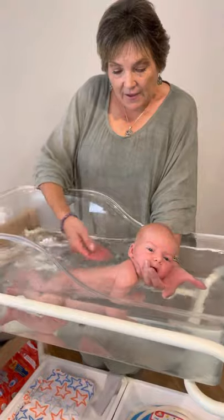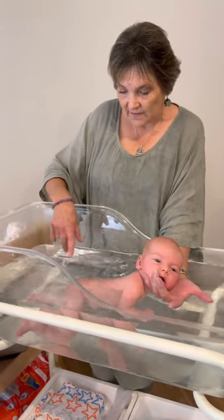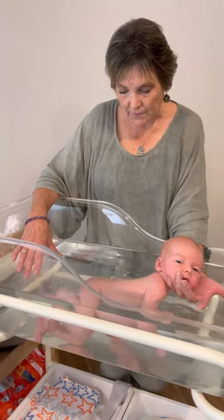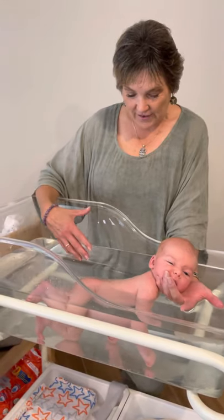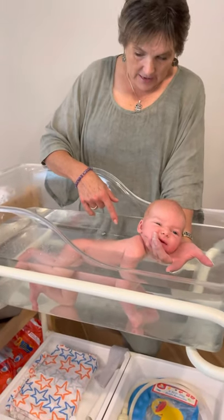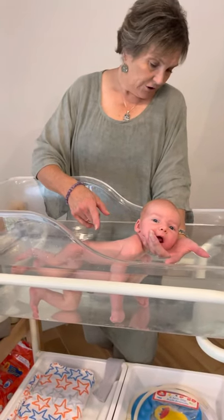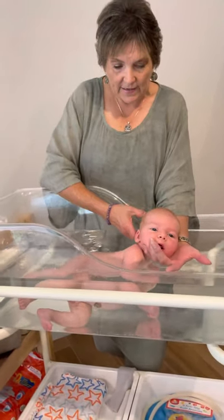He can stay in this bath anything up to 20 or 30 minutes as long as the bath stays warm. His hand is starting to open up now, and you can see he's actually starting to explore the water a little bit with his legs - he'll stretch them out. He's quite comfortable, he's no longer crying. His hand is opening up and he's floating quite freely in the water.